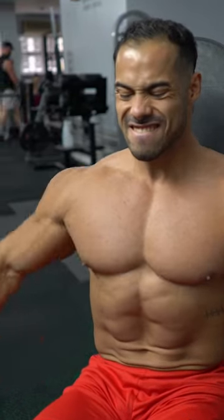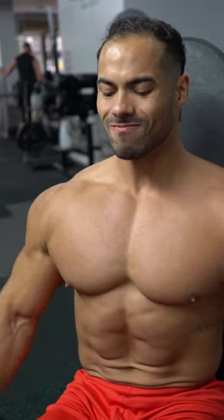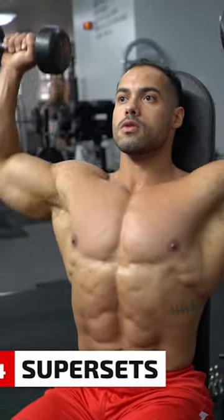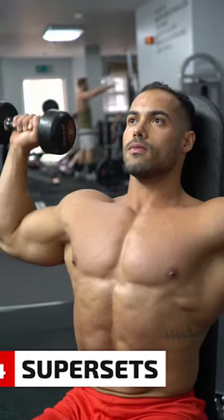Super sets involve going straight from one exercise to another, hitting the muscle from different angles with no rest in between.